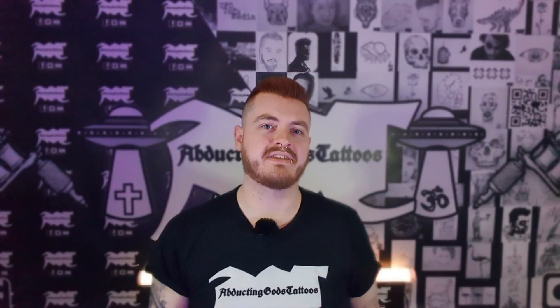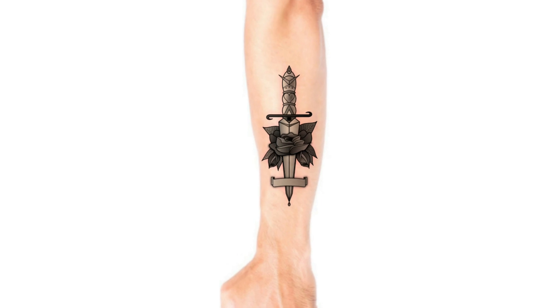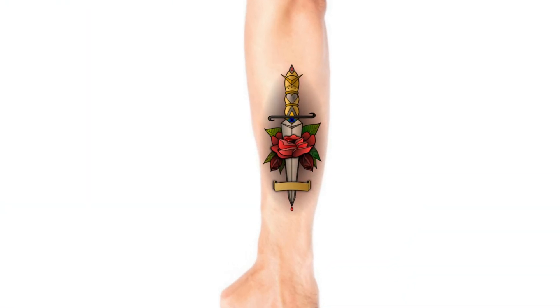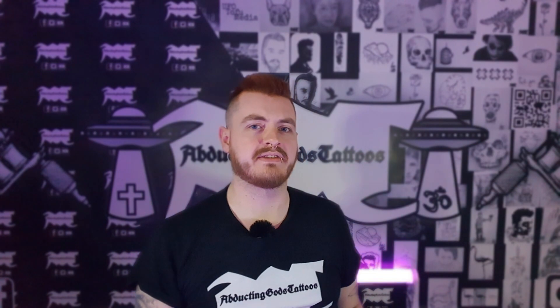And this video wouldn't be complete if we didn't see how it would look as an actual tattoo. I hope you enjoyed the video. I'm going to keep recreating these tattoo designs, so keep an eye out for them. That's all for now.